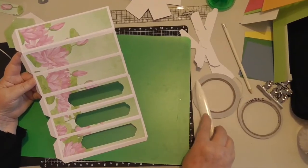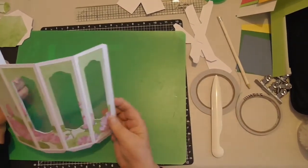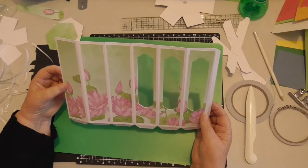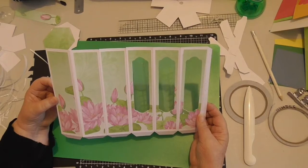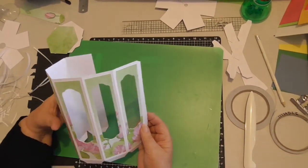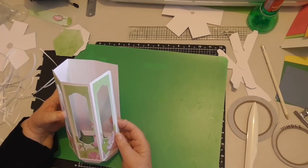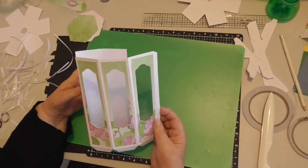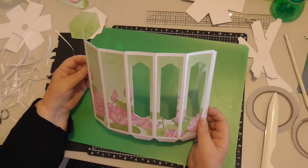Now we've got all the panels stuck on. If you turn that sideways you can see how pretty that looks with all the panels. You can see how pretty all those panels look. Now we're going to put the panels together and turn that into a nice little cylinder, and we're going to make the lid. So we'll just go now and make the lid.